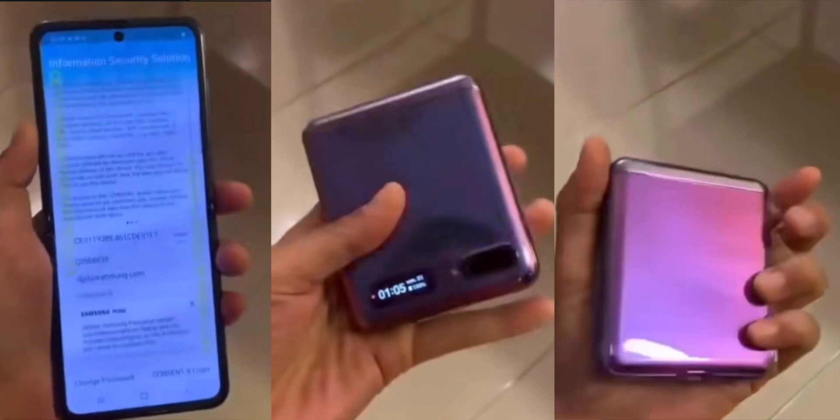Even though the phone isn't a specs beast — it really has almost year-old internals in the processor and cameras — it really is not about that. Of course, it is all about the design. This phone will be launched on the 11th alongside the S20 series phones and is expected to cost in the region of 1,300 or 1,400 US dollars.